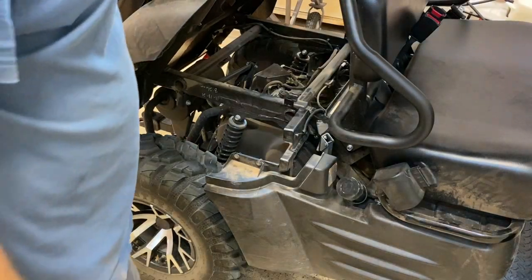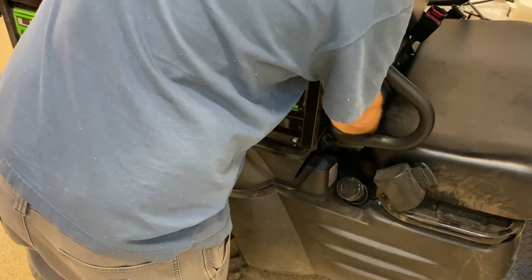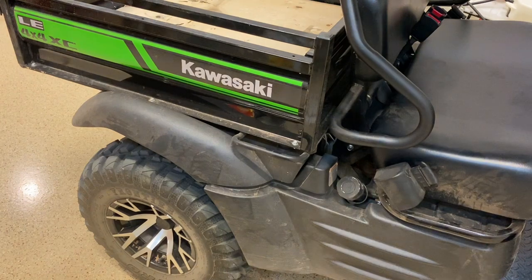That's really all there is to it — changing the oil on your Mule SX. Hope that helped, have a great day.